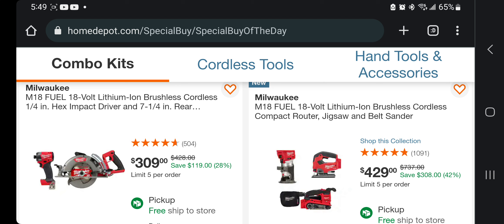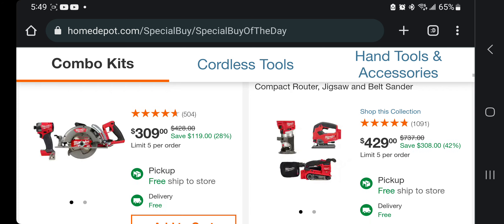You got the M18 Fuel brushless cordless compact router, jigsaw, and belt sander for $429. I think that's a pretty good deal because there are three tools — three Fuel tools for $429. Not bad.